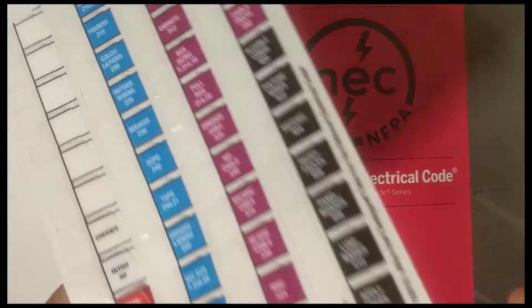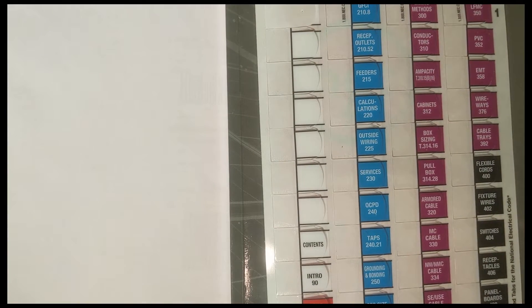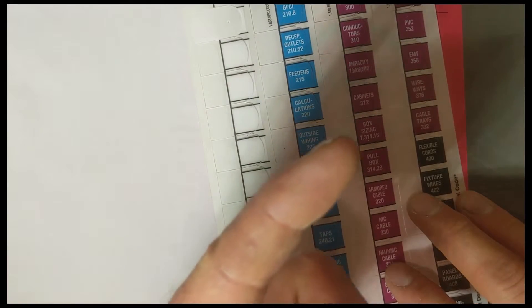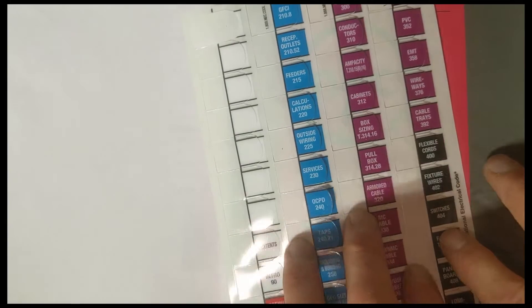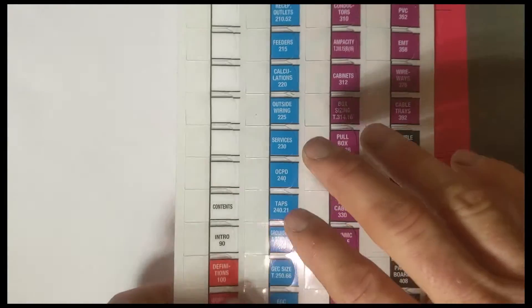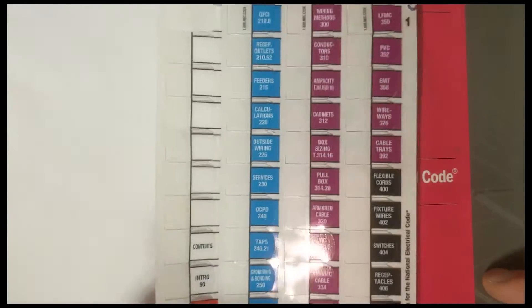Hey guys, what's up? It's the Electrical Code Coach. Really excited about the video today. I'm going to teach you the top 10 extra tabs that I would have before testing. You need to make sure your area accepts tabs and find out what type they accept. A lot of testing centers use the verbiage 'must be fixed to the paper.' I offer tabs with free shipping at 14, 17, and 20 from the Electrical Code Coach website — link in the description below.